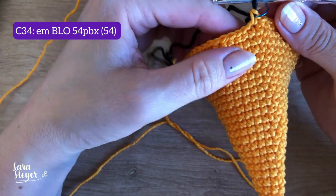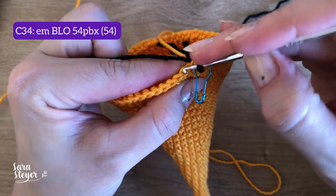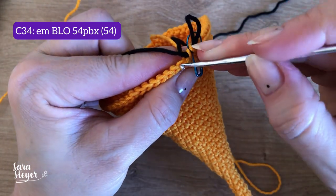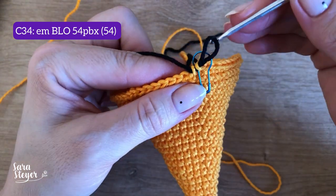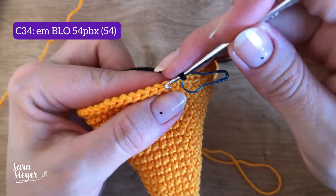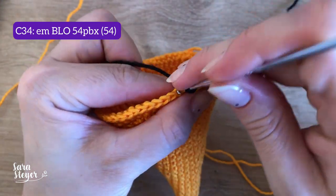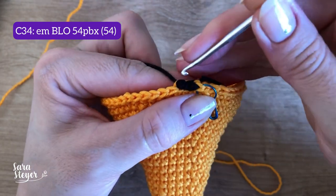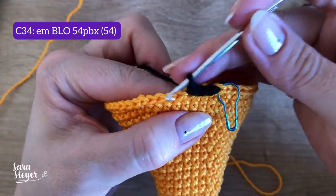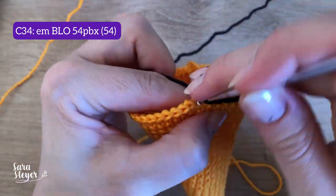A gente vai fazer em BLO, que é pegando só essa alça de trás. Quando a gente faz o ponto normalmente pega as duas, mas agora vai pegar só essa alça de trás. Para essa troca de cor não ficar repuxada, faz esse ponto baixíssimo bem folgadinho. O ponto baixíssimo é aquele que a gente puxa e traz direto — tenta deixar ele mais folgado, solta a mão e deixa frouxinho, para a troca de cor ficar bem bonita.